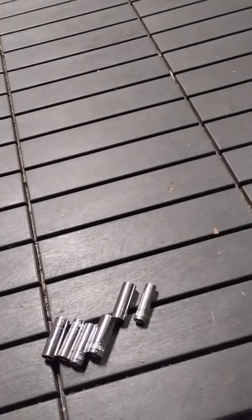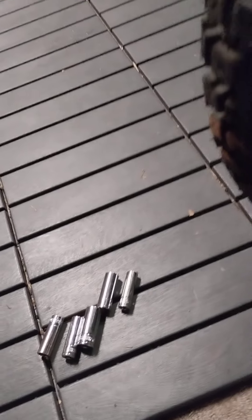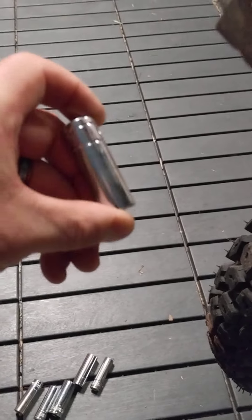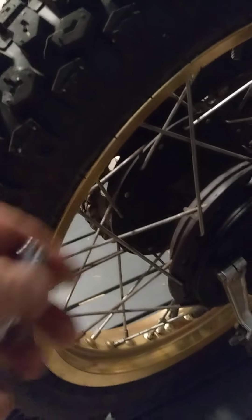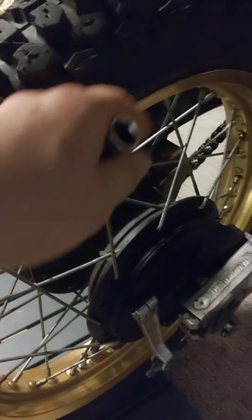Tire removal and replacement — you need six sockets between 8 and 14 or 15 millimeter, metric or standard, six of them. What you do is break the bead loose, then slip one of those in there sideways just like that, and then go along and slip the next one in. That'll break that bead along the way.